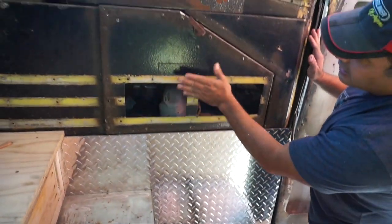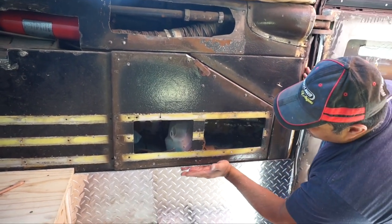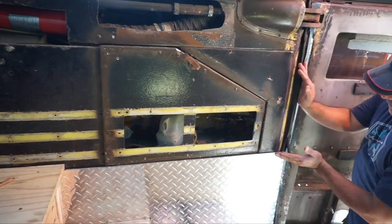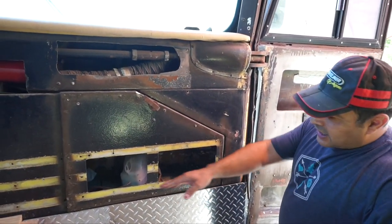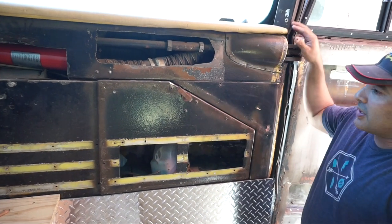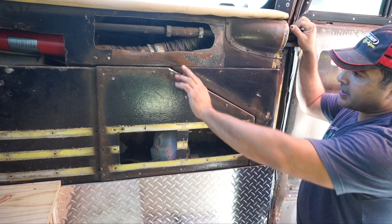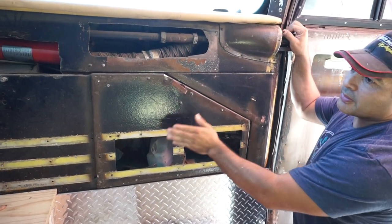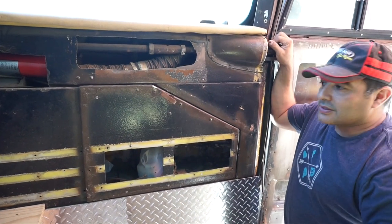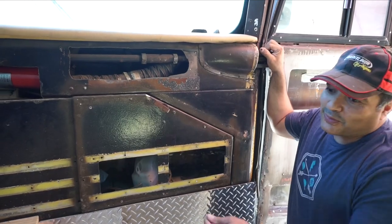We'll have some wood sitting on top here, probably covering about half an inch or so of the diamond plate, so we don't have to dress the top — it'll look nice with all wood up there. We may need to keep access here because the wiper motors and stuff are underneath, and sometimes they go bad and you have to go in and rebuild them.